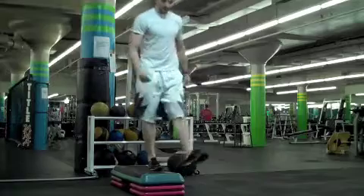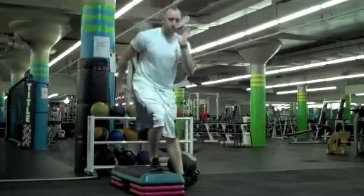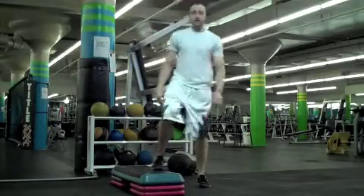Pistol squats. Tap the heel, come back up. 20 each leg like that.